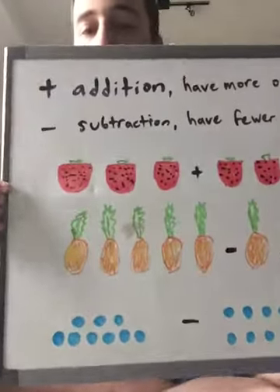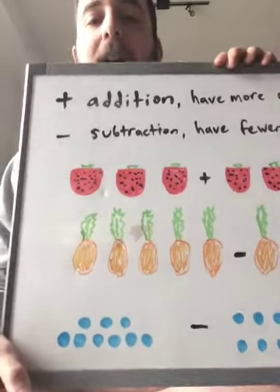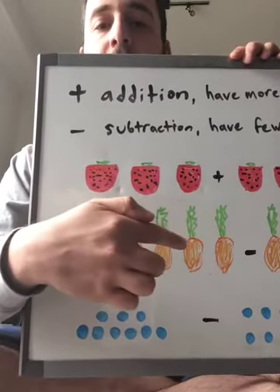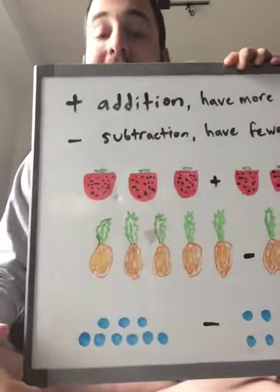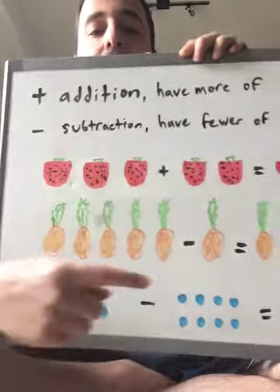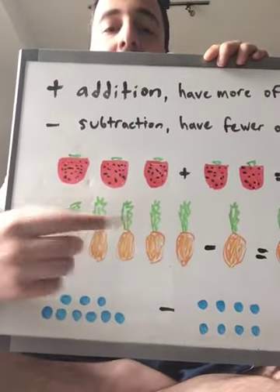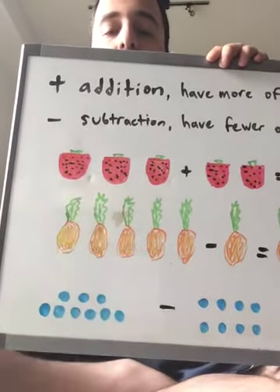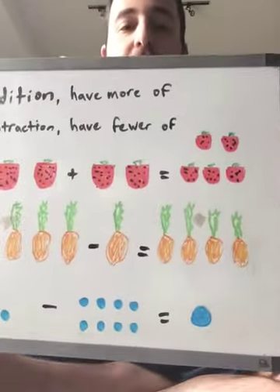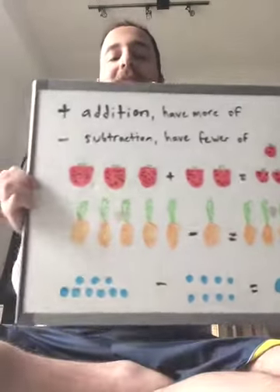Let's try a little subtraction. These are not carrots — they are pineapples! Let's count how many pineapples we have: one, two, three, four, five. Five pineapples, and we are subtracting, meaning we're taking away just one pineapple. So if we have five pineapples and we take away one, how many are we left with? Very good — four pineapples: one, two, three, four. Excellent job!